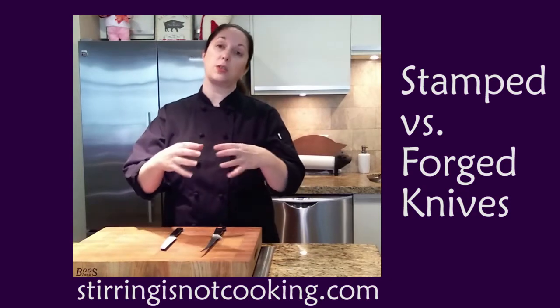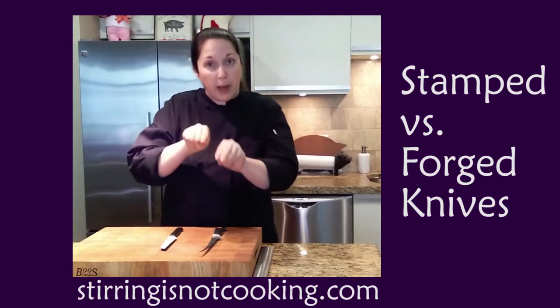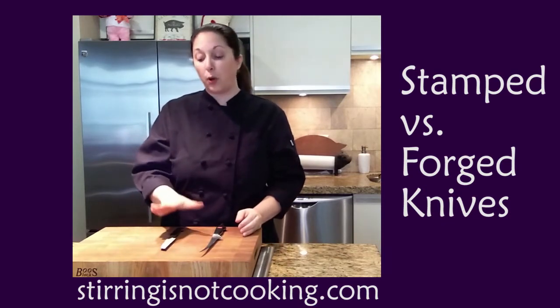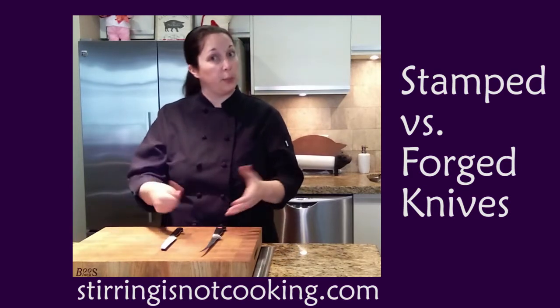A forged knife — what they do is take a block of stainless steel, heat it and squish it and pound it and form a knife out of this block of stainless steel. For a stamped knife, what they'll do is take a sheet of metal, stamp out a blade, and put a handle on it.